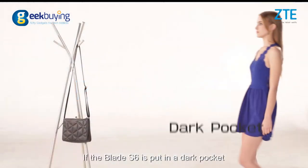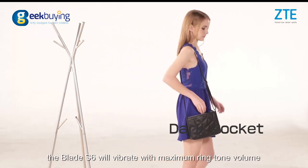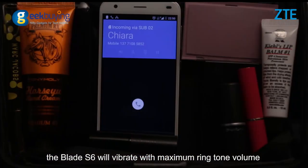If the Blade i6 is put in a dark pocket and not placed horizontally, the Blade i6 will vibrate with maximum range of volume.